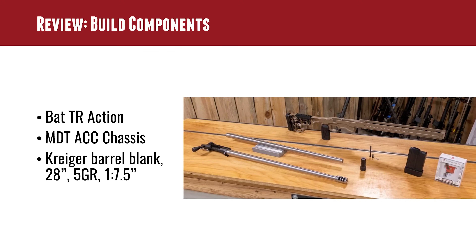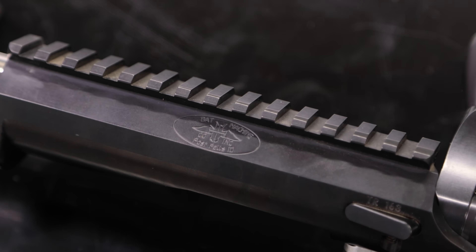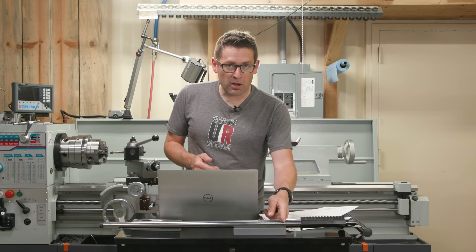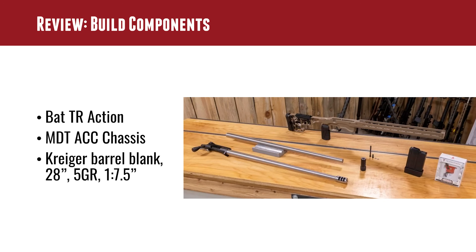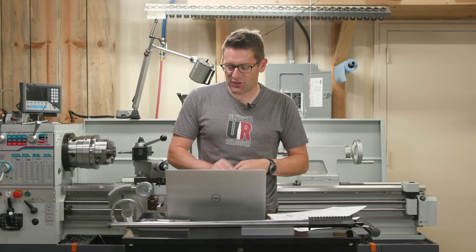To review for this build, we've got a Bat-TR action — this is Bat's tactical action, and we've done quite a few rifle builds with it, it's an in-house favorite. We've got a Krieger barrel blank, 5R, 28-inch finish length, with a 1-in-7.5 twist rate, which should be great for the 6GT.